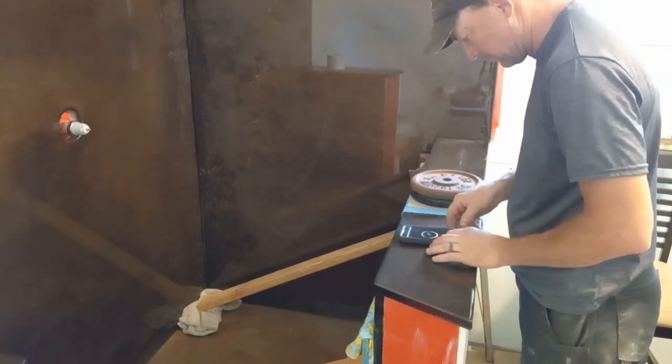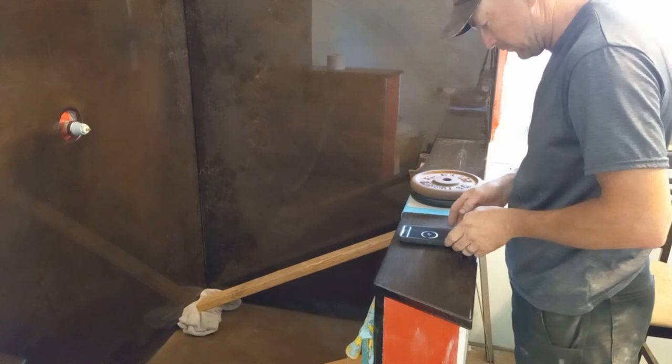I'm using a leveling app on my phone to make sure this panel is sloped just a little bit into the shower.